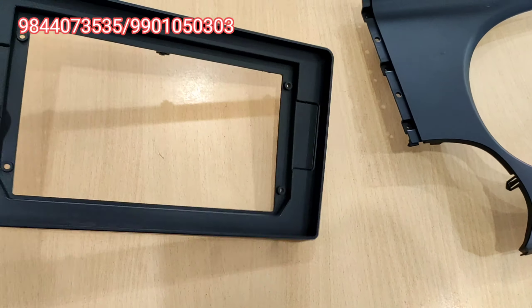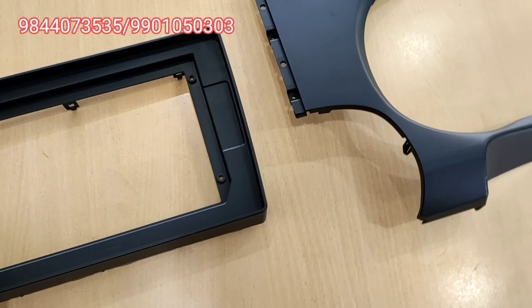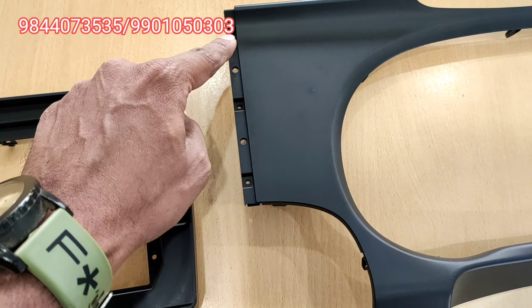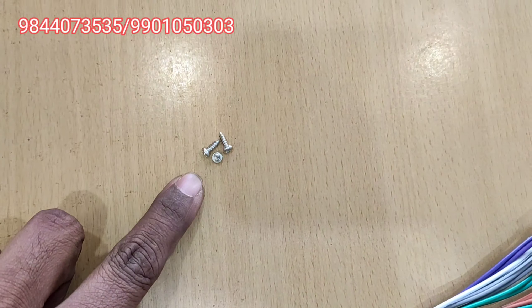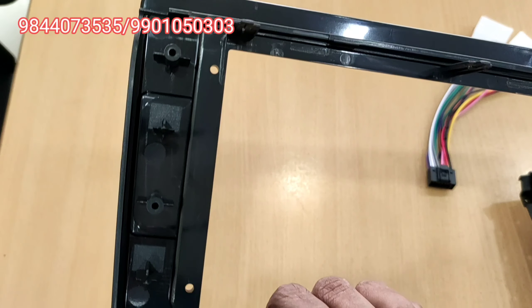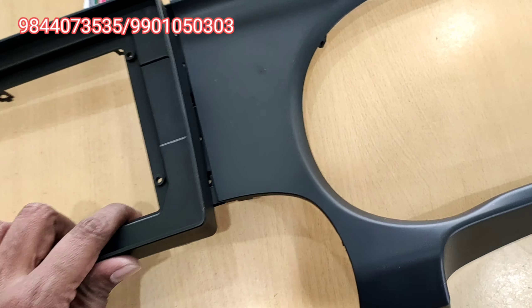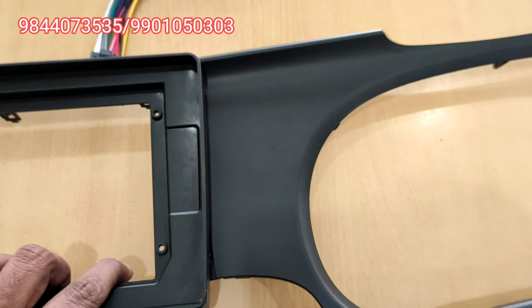This is the speedometer and this is the Android system. This is a single piece of 7 units. This is the power socket — available for 9-inch and 10-inch models. This is the ABS finisher.